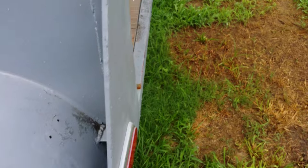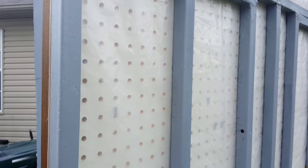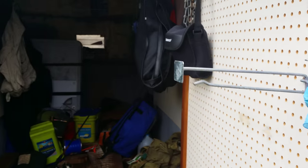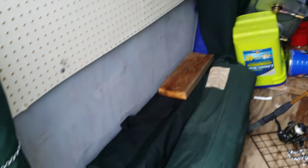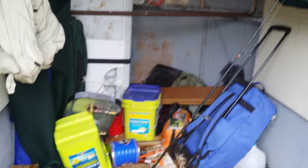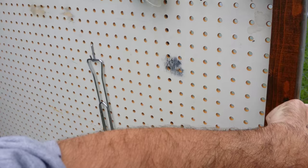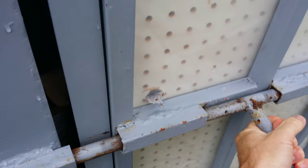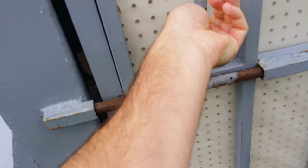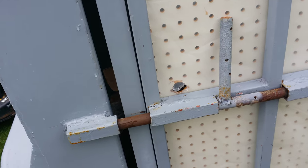I use it for a camping trailer. Put all the pegboard up. There's plastic on the back so it kind of protects it from the rain, but it's great for organizing stuff. I kind of put some chain up so I can hold my camping tables up. Sorry it's a mess, but it's a good little trailer. I just put a little chain through there and pop that up, wrap it around and it's pretty solid.